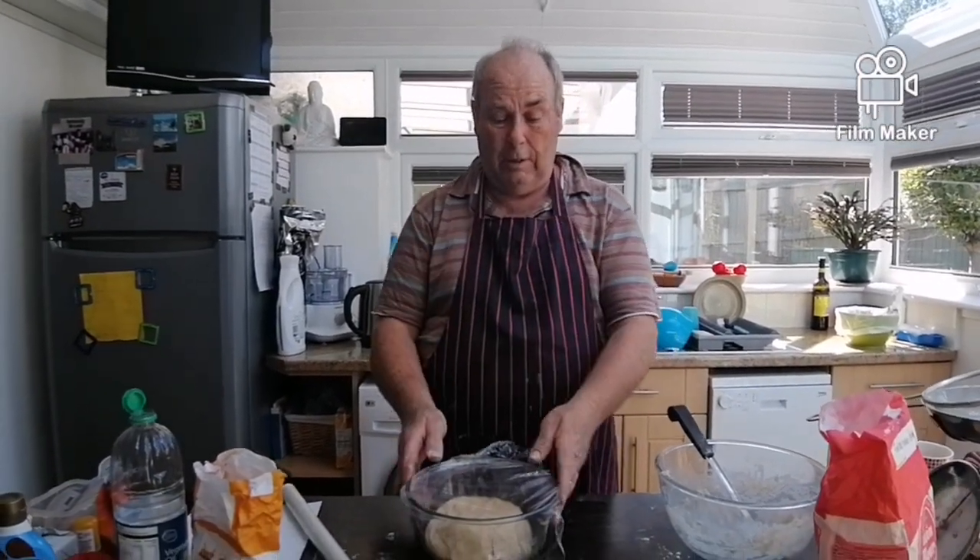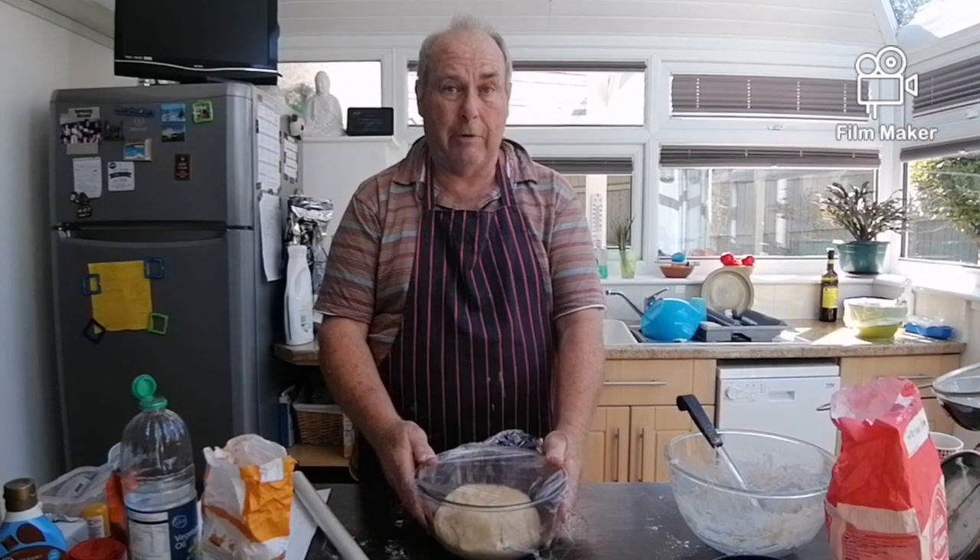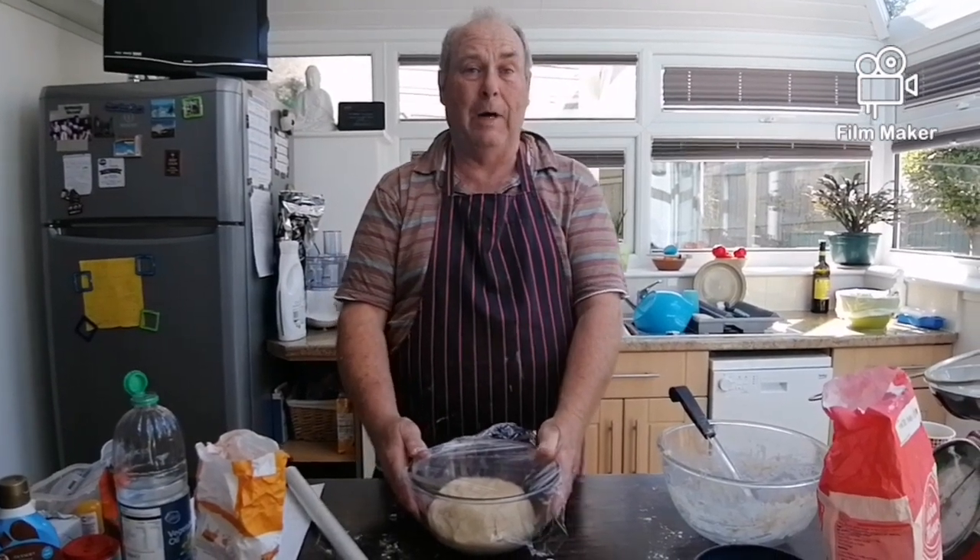Let it prove for about an hour. If it's really hot it will come up quicker — so about three quarters of an hour to an hour. Then I'll see you in a bit, bye.